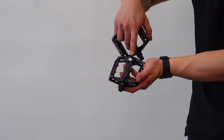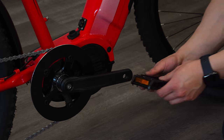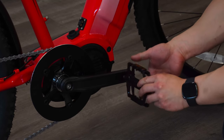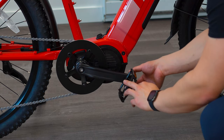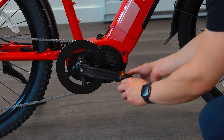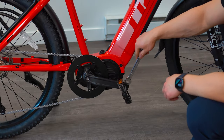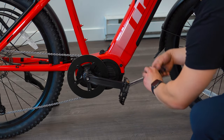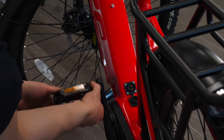Moving on to our pedals — identify the left and right as indicated on each. Failure to differentiate will cause the pedals to ruin the threads in the crank arm, where reinstallation will not be possible. Once that's understood, install the pedals by rotating them towards the front of the bike. In other words, the left pedal should be rotated counterclockwise and the right rotated clockwise. At the end, please tighten the pedals firmly with a wrench.